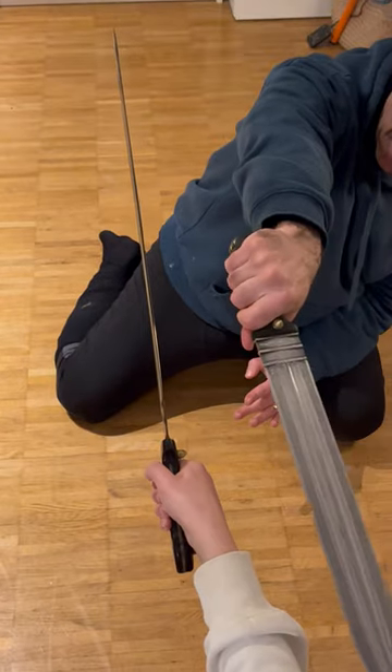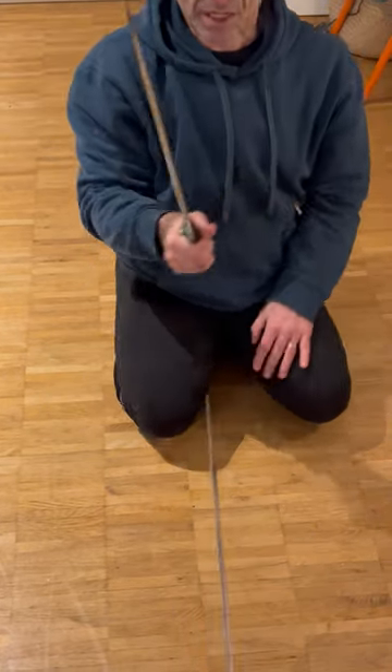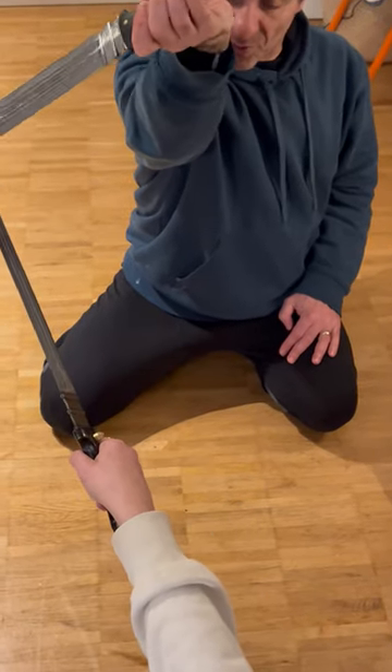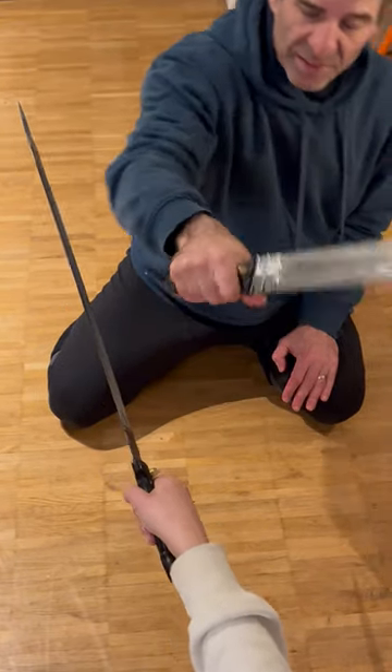She attacks again — hanging guard — and then I come and I can also attack her arm. Again: hanging guard, push it a bit, push it out of the way, and I can come and attack.